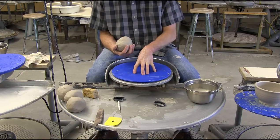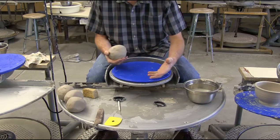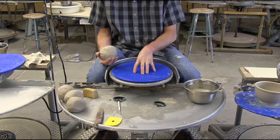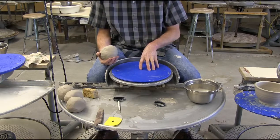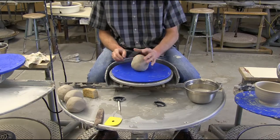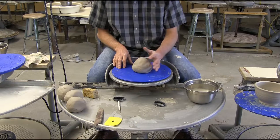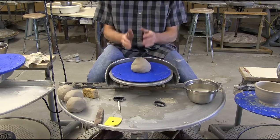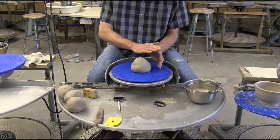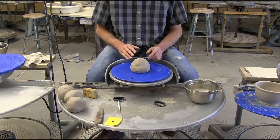A plate should be thrown on a bat. That eliminates some of the transfer problems of trying to move something that's really wide off of the wheel head. It also gives you a nice surface to dry on and helps with uniformity. We've got the two and a half pounder here — it's rounded, and I'm just going to rock it and plop it on there. I'm going to use the coning technique to center it, then use a technique where I karate chop it down at an angle to compress it and move it out.